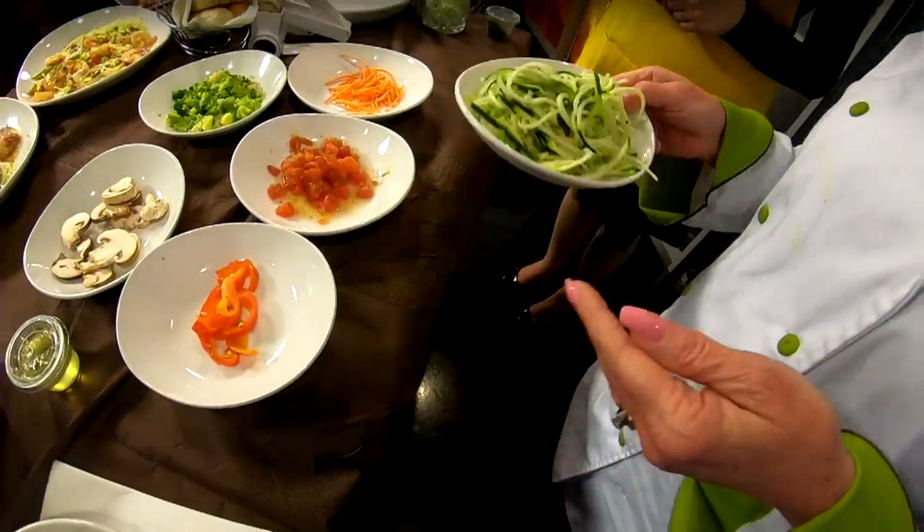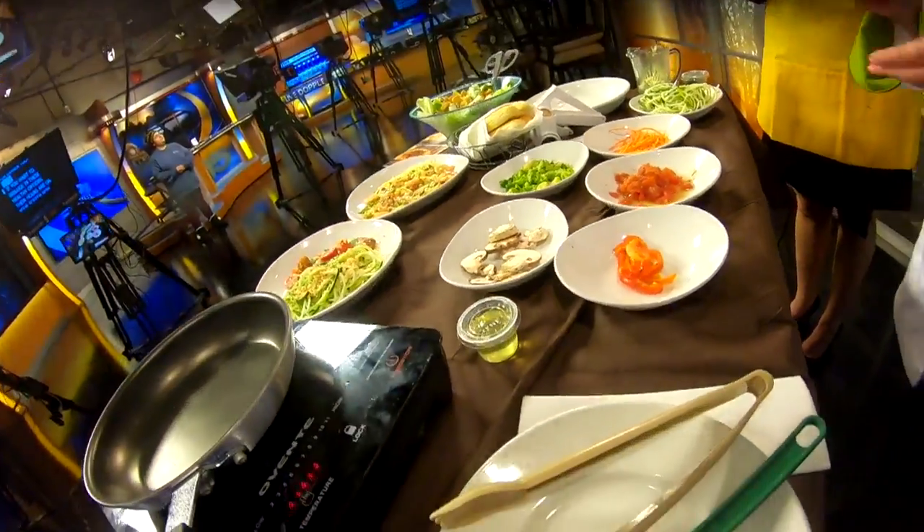That's right. We are going to use our zoodles, which is a take on a zucchini noodle. It replaces the pasta — it's like spiralized zucchini noodles. Let's get started making the dish. We're going to do our zoodles primavera today.